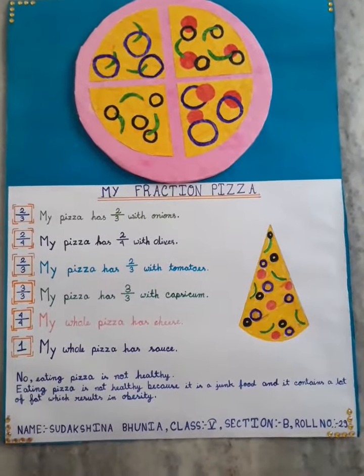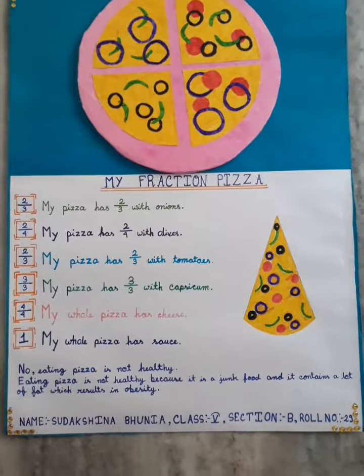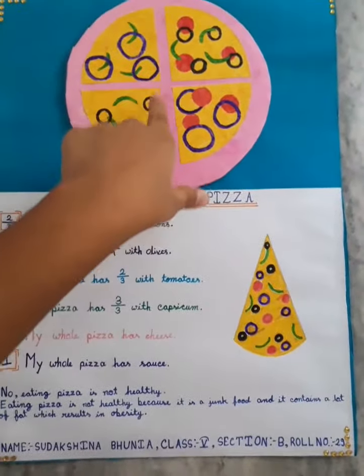Hello everyone, I am Sudhakshina Bunia. Today I am going to explain my mathematics project. This mathematics project is based on fractions.